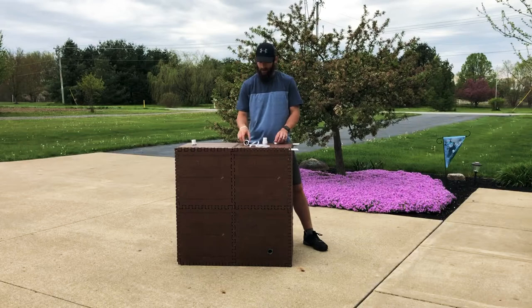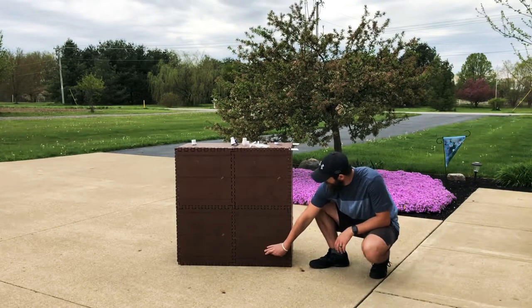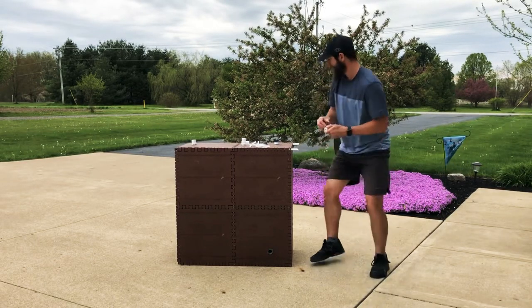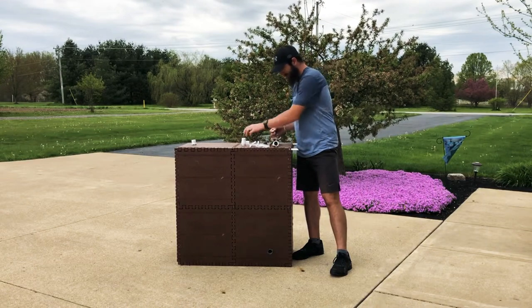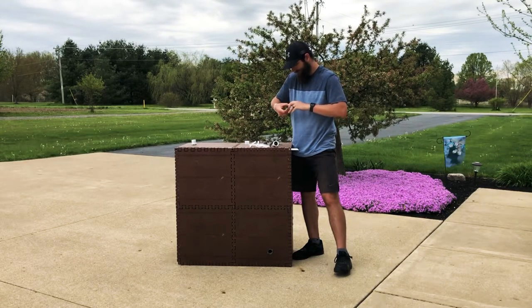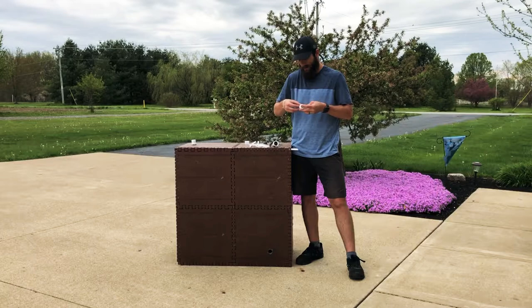So right now I'm just going to be wrapping the spigot and adapter in teflon tape to put down right here. And this is where the spigot will go. So this you can either fill up buckets or barrels or hook your hose directly up to it, and it has an easy on-off valve right here. So right now I'm just going to be wrapping this in teflon tape to keep the leaks down. This teflon tape actually came with the Rain Reserve Build-A-Barrel kit.